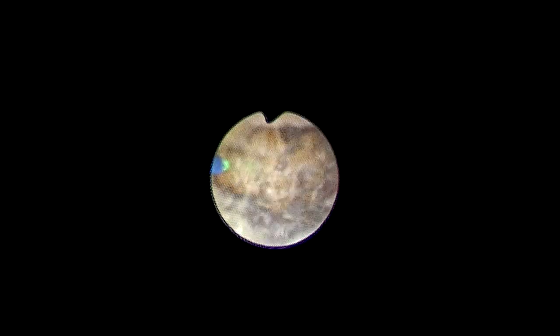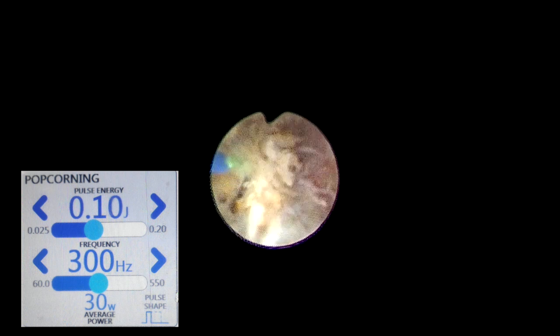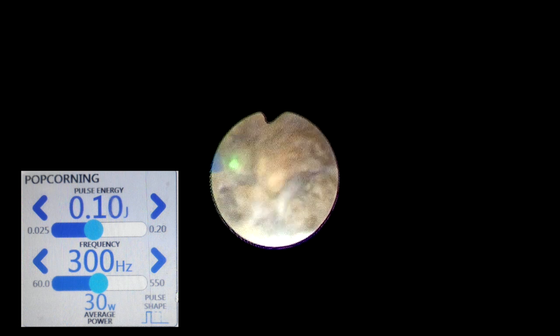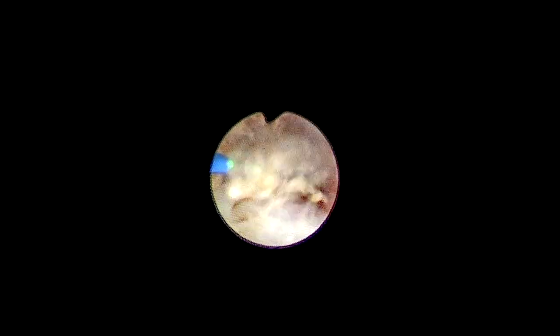After fragmentation, the popcorn technique with thulium fiber laser is very fast, using 0.1 joule and 300 hertz. This is a versatile and unique setting where the high frequency causes fragments to pop and dust very rapidly. The only requirement is that initial stone fragmentation must first be completed, which in this case was done faster in the inferior calyx. Ultimately, the final dust produced is almost equivalent to the initial dust we had produced.